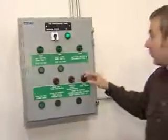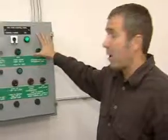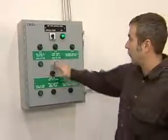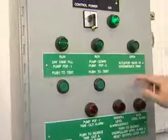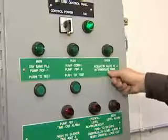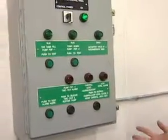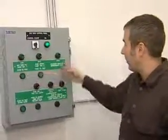Over here we have a control panel that controls all the functions of the day tank. Under normal status, the power switch should always be on and the control power light should always be on — that indicates you have power and it's in automatic mode. So when the fuel level drops in the day tank to the float switch, it will turn on and you will see the day tank fill pump on light turn on. You'll also see the actuator valve at intermediate tank light turn on, indicating that the motorized valve outside has opened and we have fuel coming into the system.